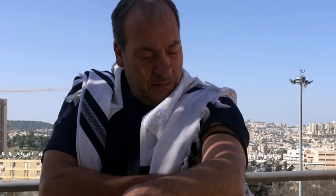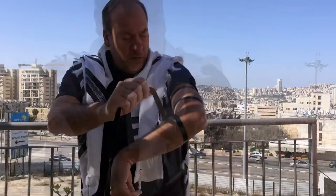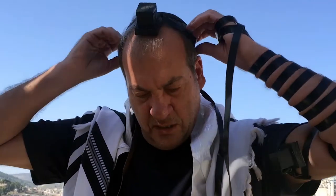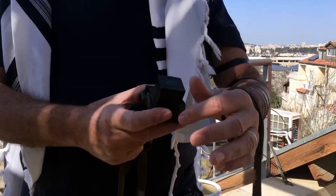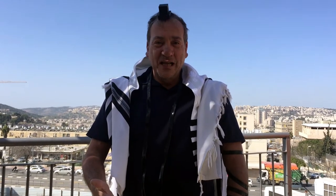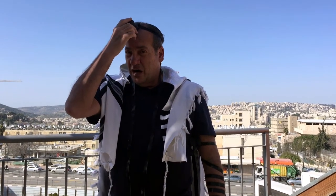We say the blessing — Baruch atah Hashem — and we wrap it around our hands, as the Bible says, seven times. Then we stop when we put on the one on our head, on our forehead, as the Bible says. This one has four compartments, each one with a different series of verses. That's why, if you recall, those verses from the Bible say to remember God's word, to pass it on to the next generation, and to put them as a sign on your arms and as frontlets between your eyes.